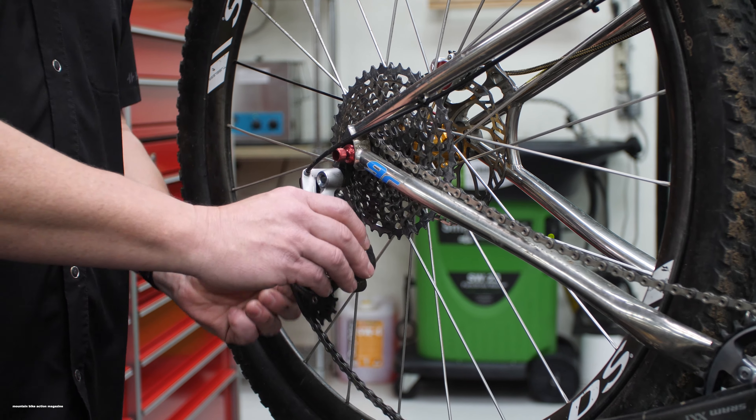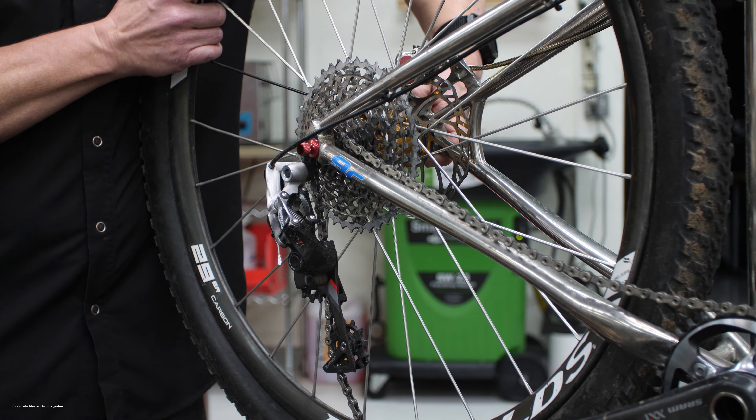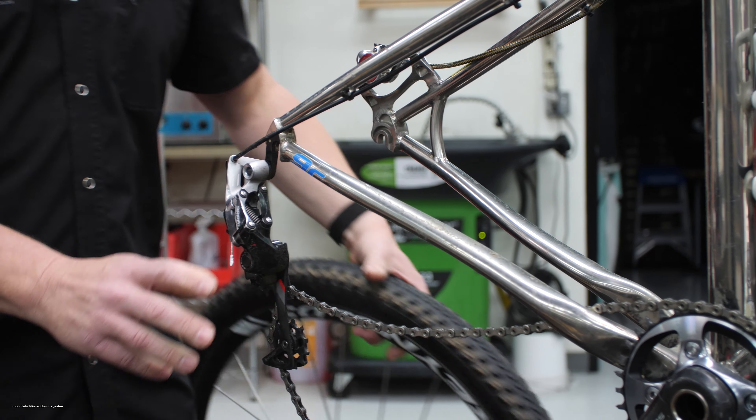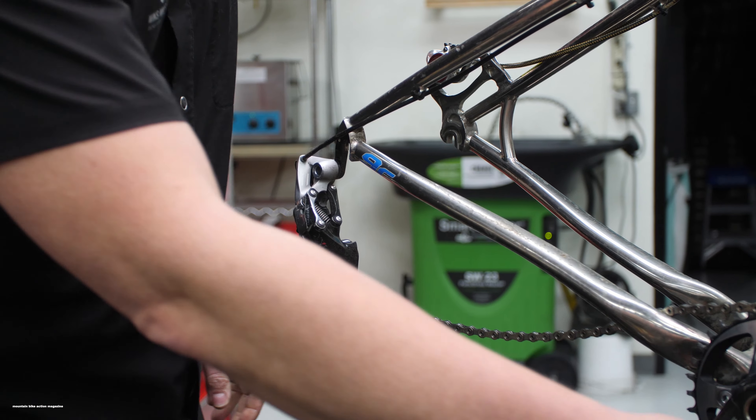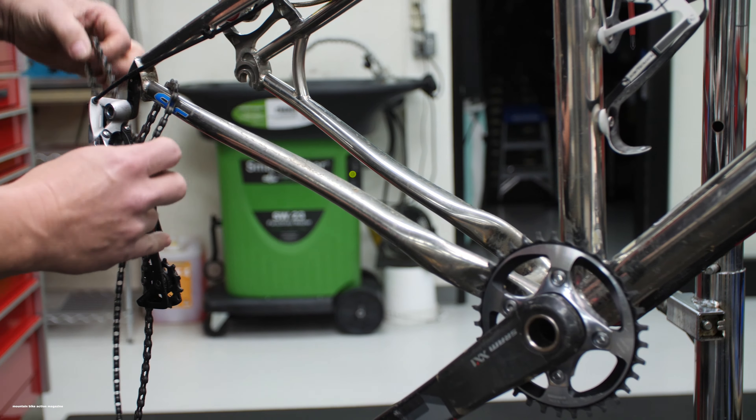First off, we're going to need to remove the rear wheel to get better access to the chainstay. Once we have the rear wheel out, we'll just pull the chain off the chain ring and slide it to the back of the bike for right now.